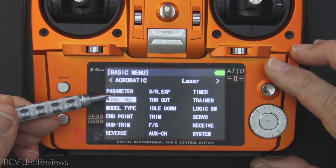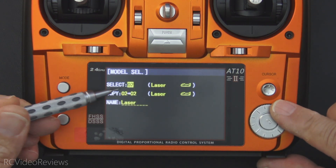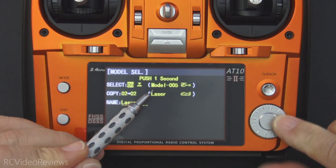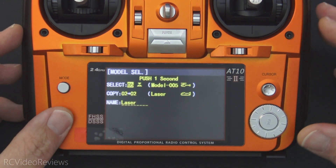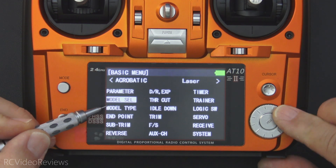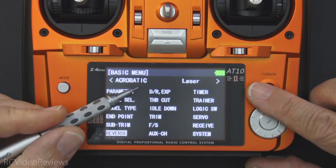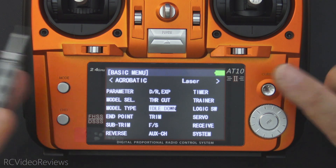As I move the joystick down, we can go into model select, press the button, and use the scroll wheel to choose a different model. Press and hold to load that model configuration. Press the end key to go back to the basic menu for this model, where you can identify model type, endpoint, sub-trims, reverse, dual rates, throttle cut, idle down, and all the rest of the options.